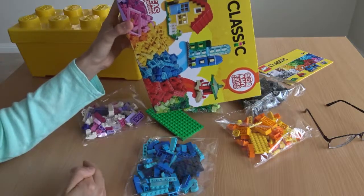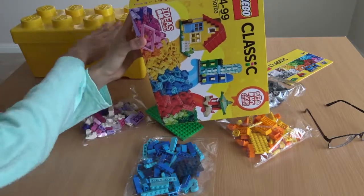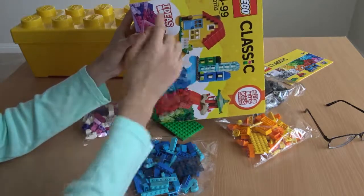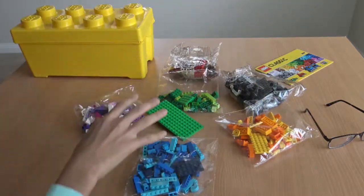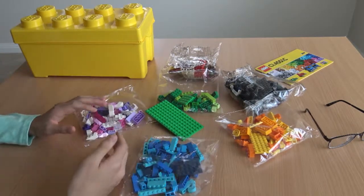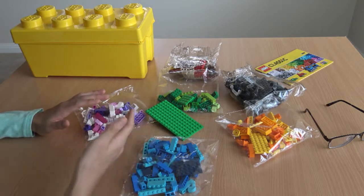So if you guys are deciding between buying the medium box or this box, I would recommend going with this box, because this one — I expected a lot more. Personally, I expected a lot more content for 45 dollars.